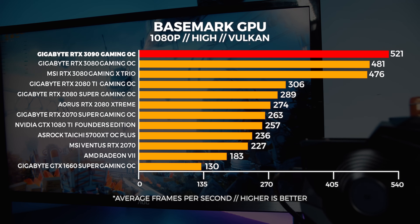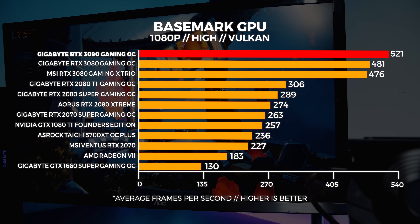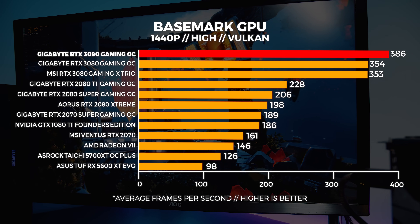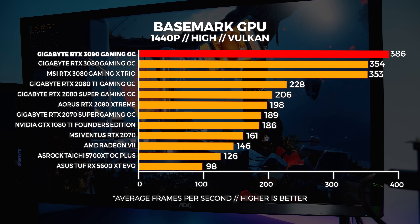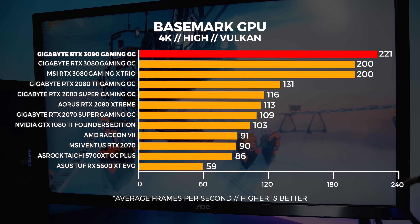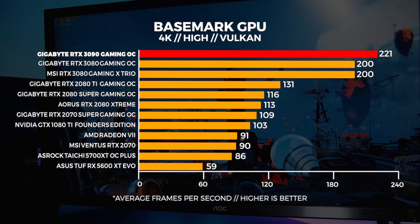Next up is Basemark GPU. Basemark is a great indication of Vulkan performance, as the 3D engine is really designed for Vulkan and takes advantage of your 3D hardware. A lot of people overlook it — you should never overlook Vulkan. At 1080p with the Vulkan benchmark in Basemark, the 3090 absolutely pummels the rest of the cards. Vulkan is always more telling of how a card has been designed, optimized, and architected. At 1440p, the differences are about the same as 1080p and scale very well. At 4K, the Vulkan performance differences really surprised me — I had to run these tests multiple times to make sure what I was seeing was correct. The Vulkan performance is nothing short of impressive.